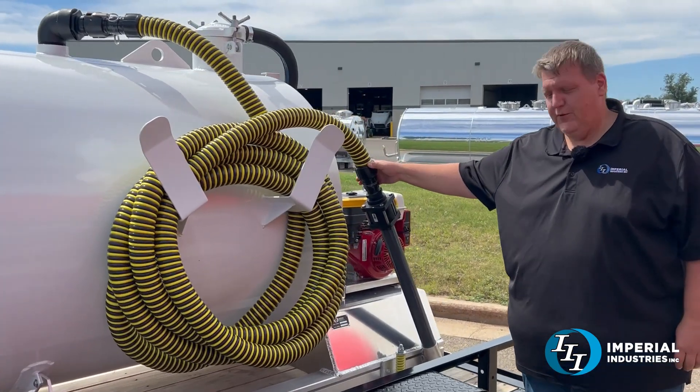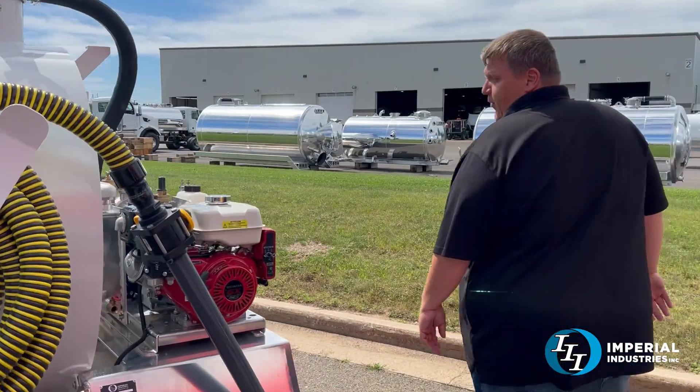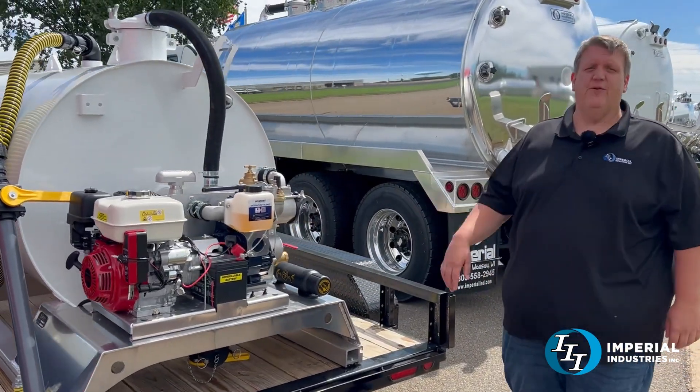We have our standard 30-foot hose with your suction wand, and powering this steel tank is an HD3 pump and a nine-horse Honda.